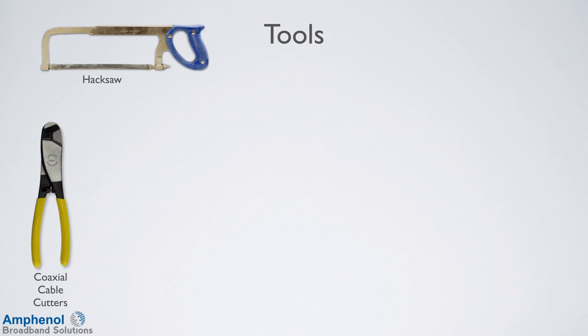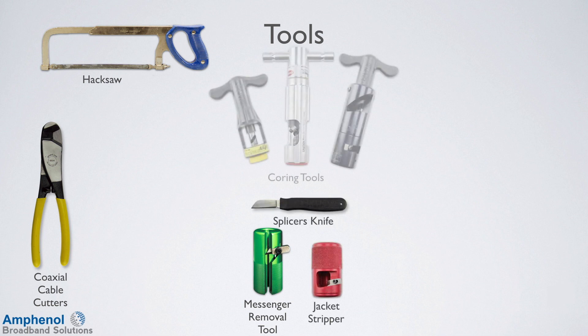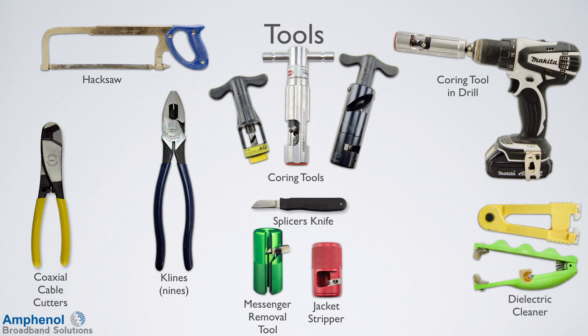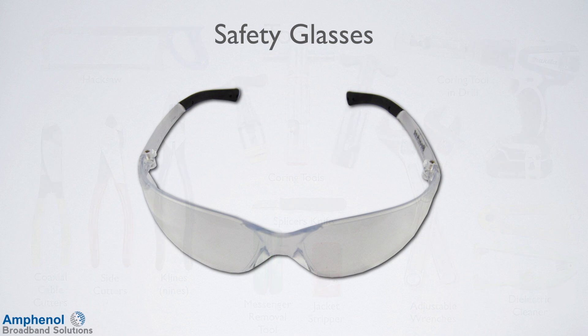In order to prep the cable and to install the connectors, there are several tools that are needed. You'll need a coaxial cutter or hacksaw to get a straight cut on the end of the cable. If using messenger cable, you'll need a messenger removal tool, a jacket strip or a knife to remove the jacket, coring tools to remove the dielectric and outer conductor. An option is to install the coring tool into a drill for larger jobs. You'll also need nines to help remove the outer conductor if the coring tool does not, dielectric cleaners to remove the dielectric residue from the center conductor, side cutters for a pyramid cut on the center conductor, and two adjustable wrenches to tighten the connectors. Always make sure to wear your safety glasses when prepping the cable and installing the connectors.